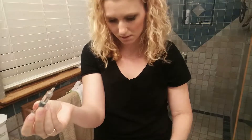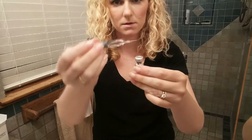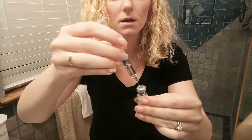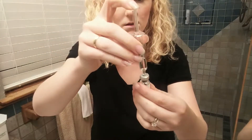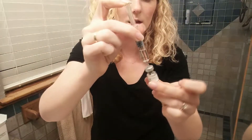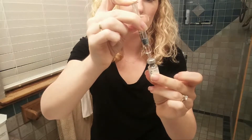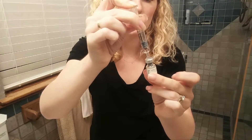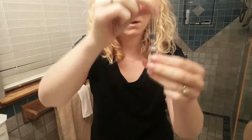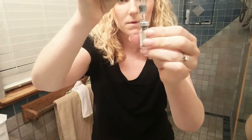Oh my gosh, the liquid's coming out — I got to get it in there. I must have hit it. We're going to put that in there and mix it up. We're going to push that all the way in. I didn't even see it going in there — freaked me out.